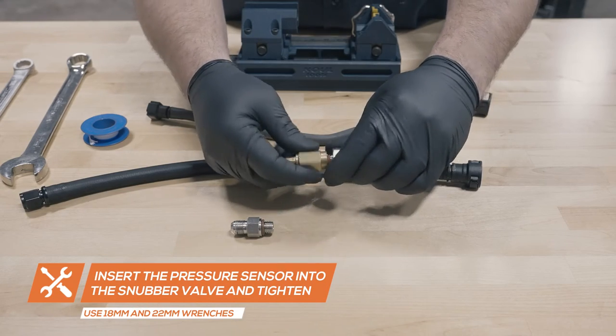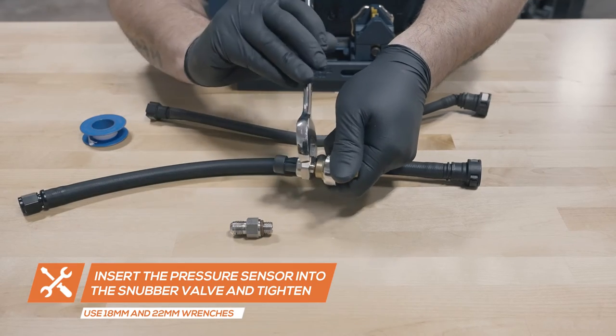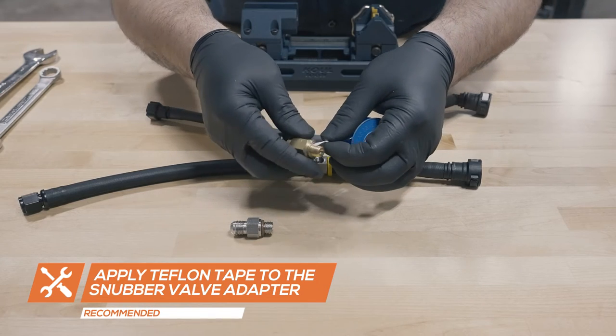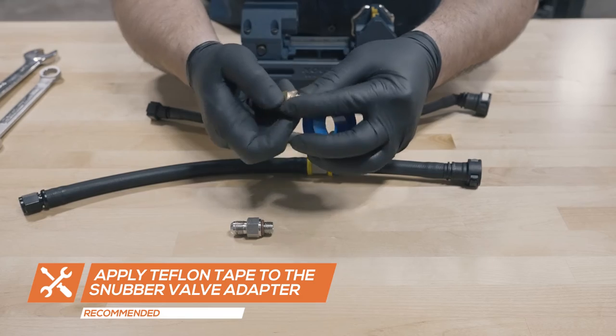Insert the pressure sensor into the snubber valve and tighten them using 18 and 22 millimeter wrenches. Apply Teflon tape to the snubber valve, insert it into the T-fitting and tighten it using an 18 millimeter wrench.